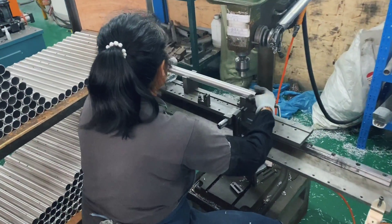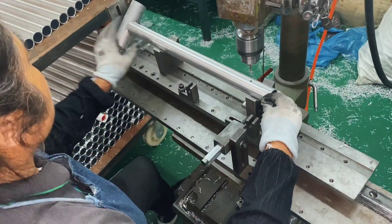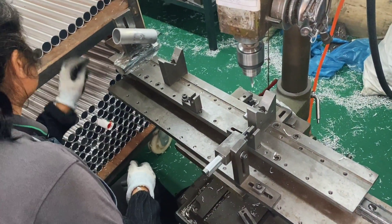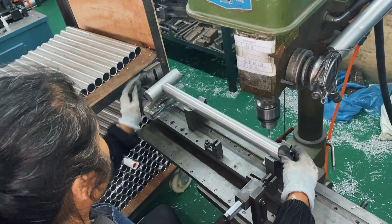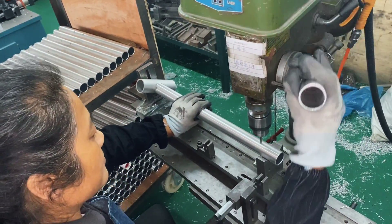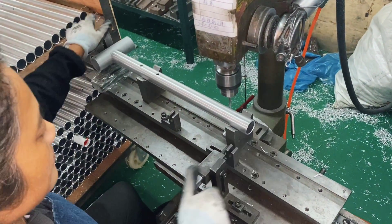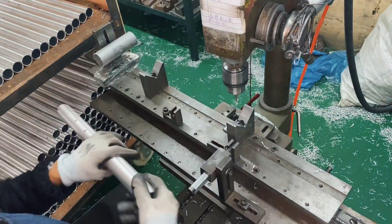Moving on, just a bit more work here on the seat tube. You'll see these holes being drilled here. Interestingly, what those are for is for when the frame is completely welded together and it's dipped into cleaning fluid and anti-corrosion fluid. These are actually holes where the seat stays are mounted for all of that fluid to drain out, so it doesn't get stuck in the frame. Pretty cool.